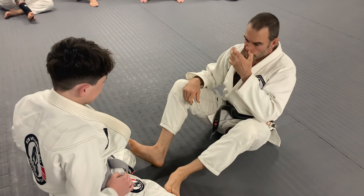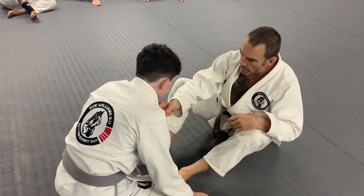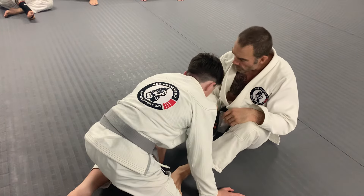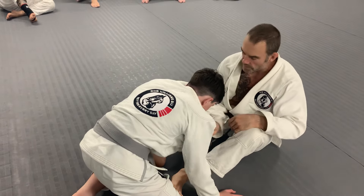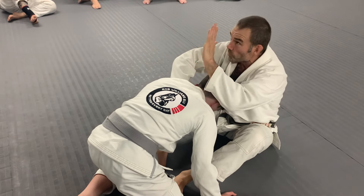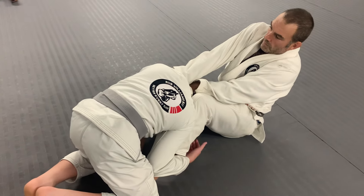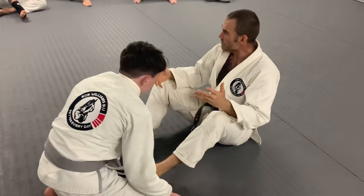The blue belt can have a go with this one. Hold the collar, pull the hands to the floor, high elbow — nice loose grip — high elbow, hand goes over and points at the roof, knee goes against the shoulder.